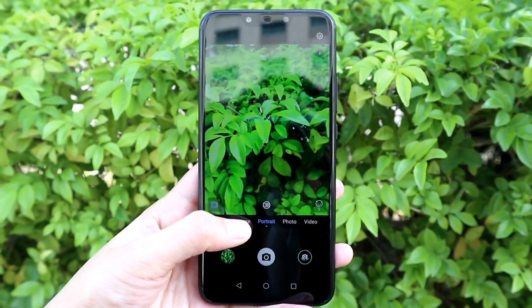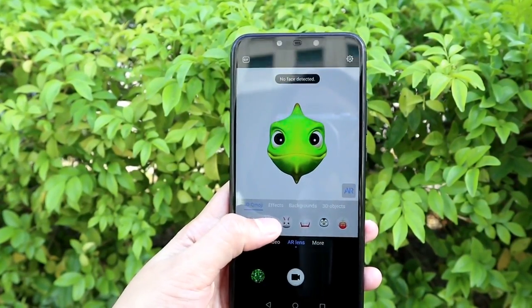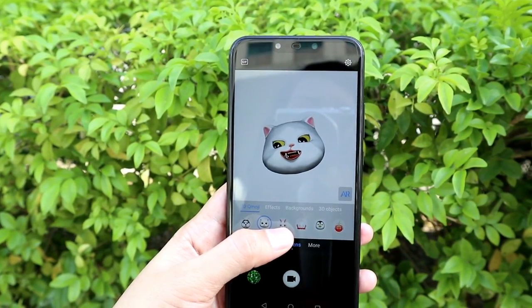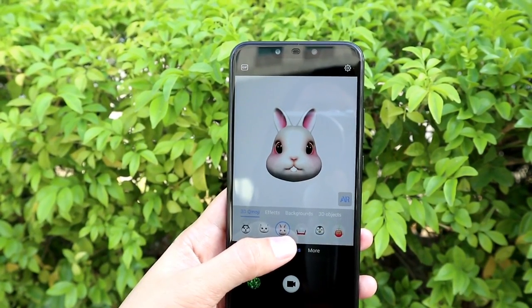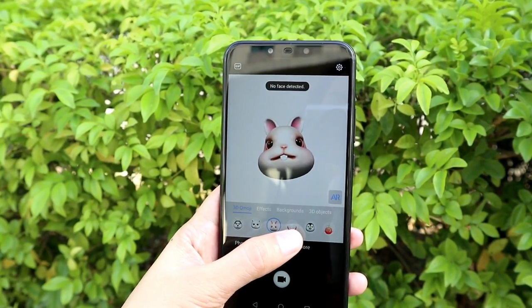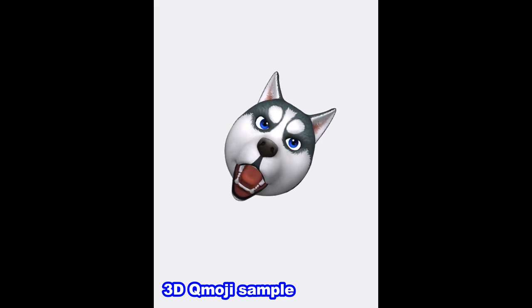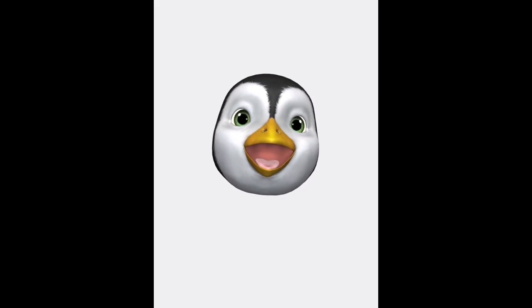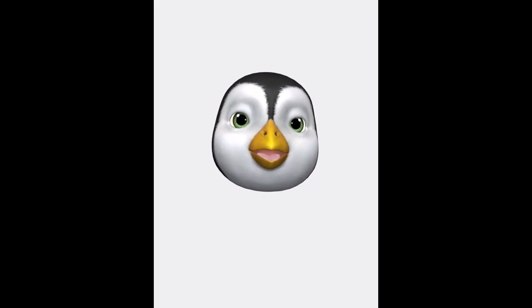There are also other awesome features like AR Lens, which consists of different parts: 3D Qmoji, Effects, Backgrounds, and 3D Objects. In 3D Qmoji you can record a video using multiple characters like chameleon, pufferfish, wolf, cat, rabbit, penguin, and cherry. Under Effects you'll see different awesome stickers or emojis and you can take videos or pictures with them.